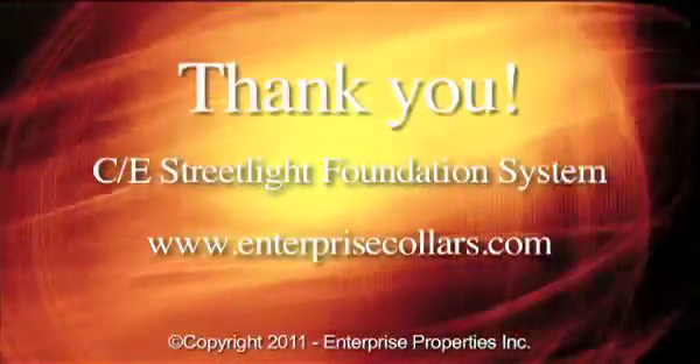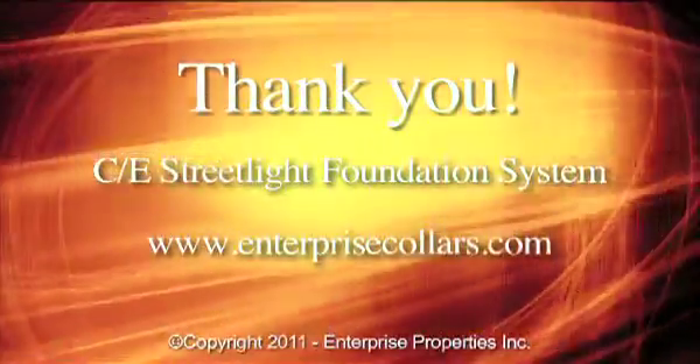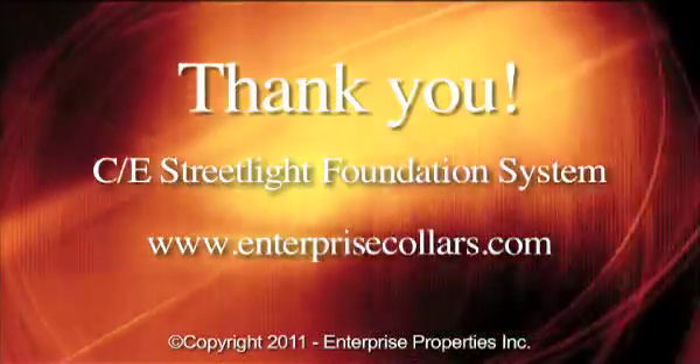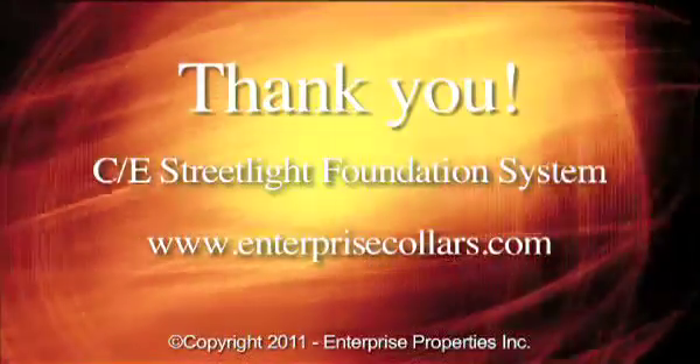Thank you for taking the time to learn more about the CE Streetlight Foundation system. Click on the Contact Us links on our website to speak to your local Chance Enterprise rep about getting started today.